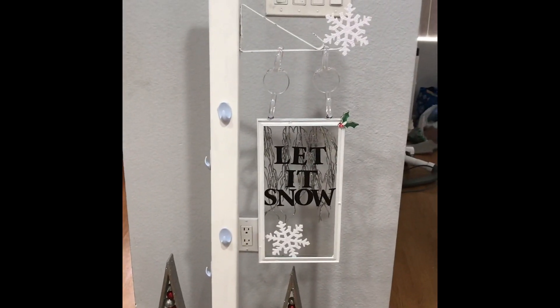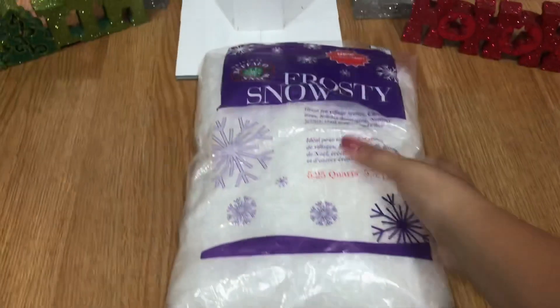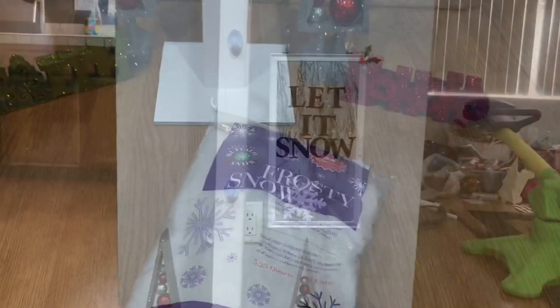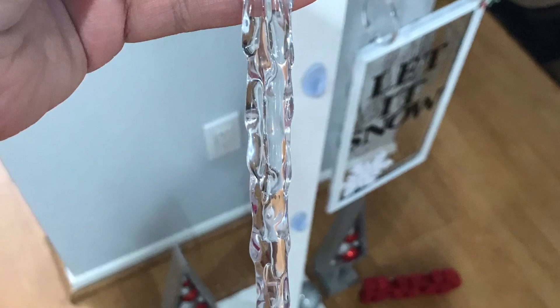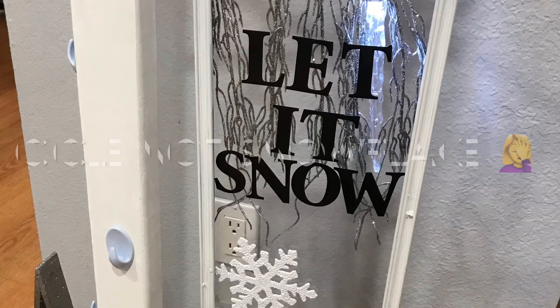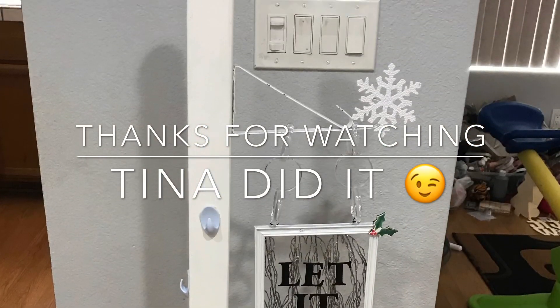There it is, you guys. Let me know what you think down below in the comments and make sure to subscribe to my channel for more great, affordable ideas like this one. I just wanted to let you know that the bottom looks a little empty, but I'm going to add reindeers and ornaments later when Dollar Tree has them. I put in some snow I had from last year and added a few ornaments — I might make a little village with reindeers and people. I also found a snowflake from last year and put it in the back of the frame. Definitely give this video a big thumbs up and subscribe for more fun DIYs. See you all next time, bye!